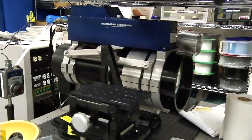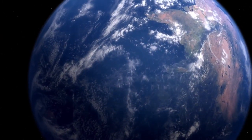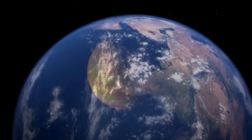Everything that we do with ELVIS — whether it's science application development, algorithms, or technology prototyping — leads us to planetary mapping. We want to map the Earth because we want to map everything and we want to do it often. But we can also apply this technology to other planets as well.